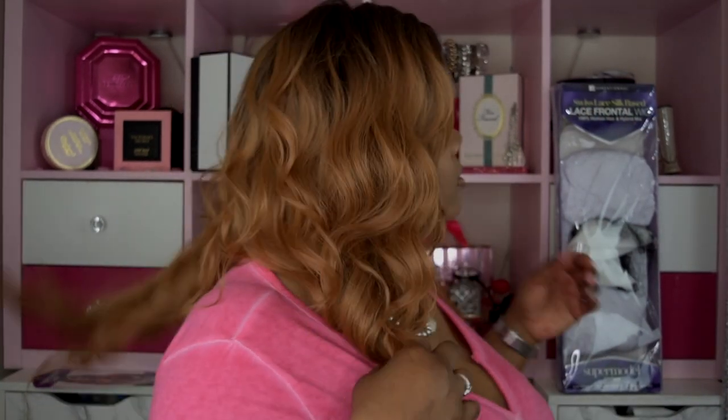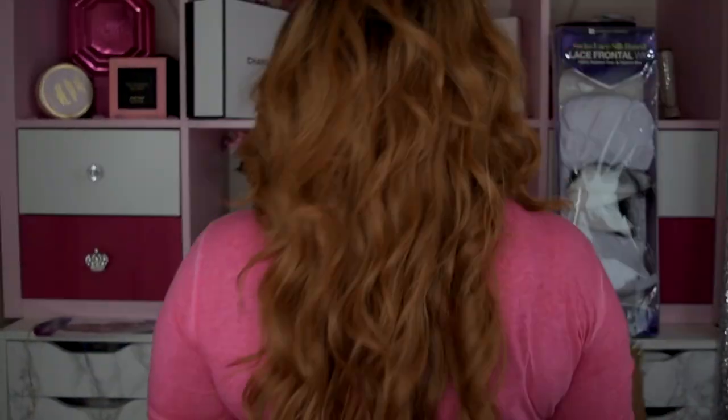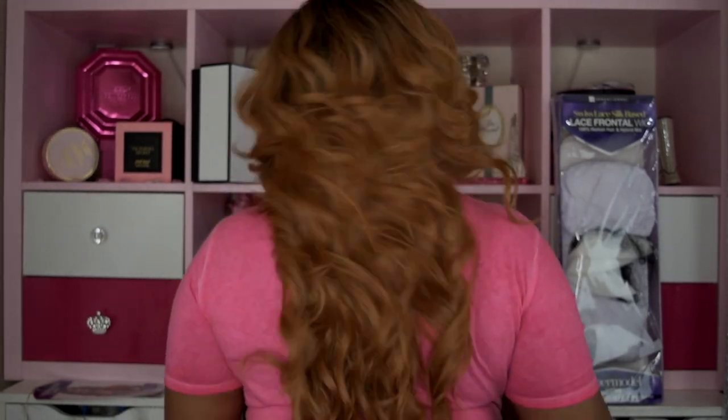I actually do love this wig. Let me go ahead and give you the 360. As far as tangling, I haven't experienced any tangling yet. No real shedding either, even after removing the lace from the perimeter of the front.